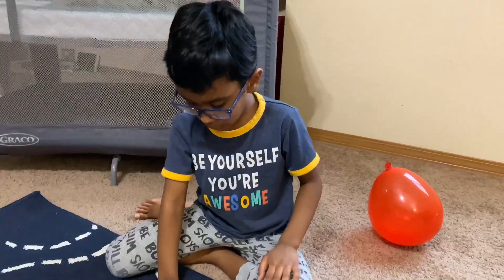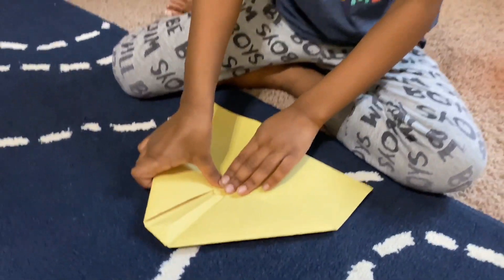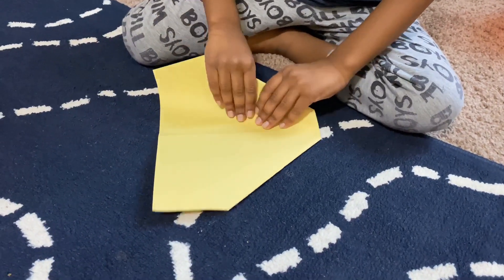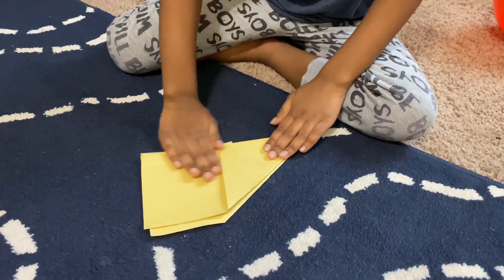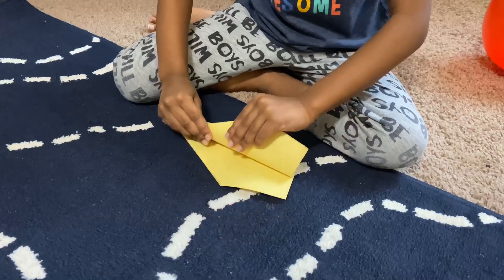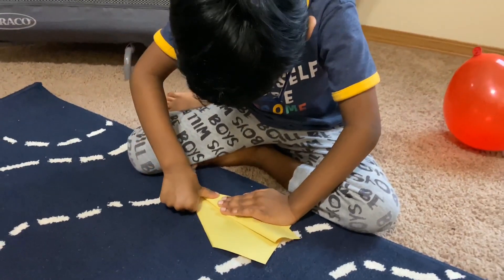Now you'll see a little triangle. When you see it, just fold it like this. Then turn it to the back side. I'm gonna fold this right here — make sure it is the exact same as the other side and touching it.